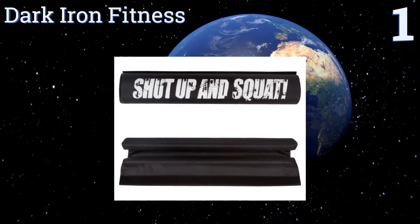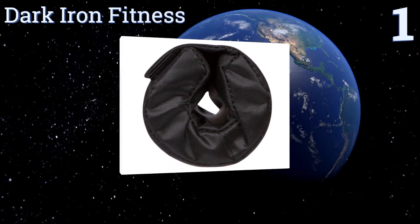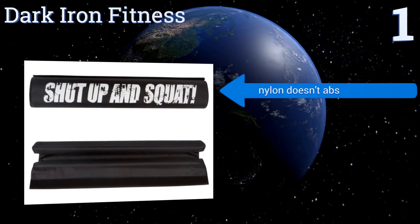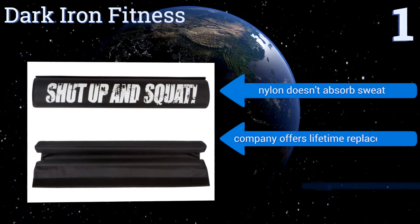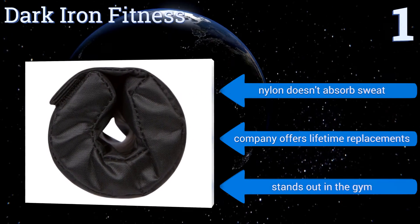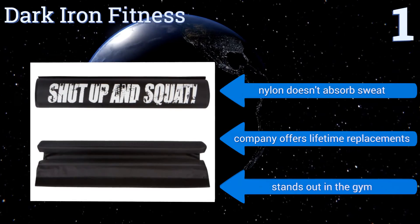Coming in at number one on our list, if you need a little extra motivation then Dark Iron Fitness has slogans like 'Shut Up and Squat' emblazoned on their pads. It's a small thing but it's still a nice touch. Since these won't flatten out, they'll help you do a lot of squatting. The nylon doesn't absorb sweat and the company offers lifetime replacements. It certainly stands out in the gym.